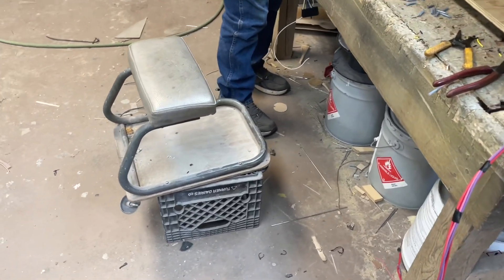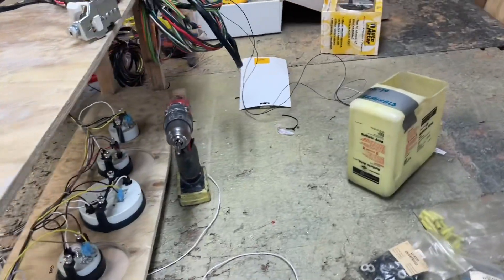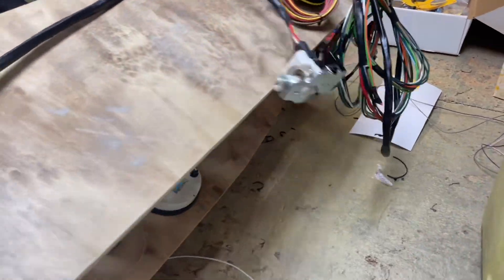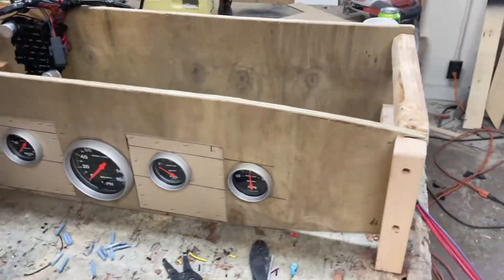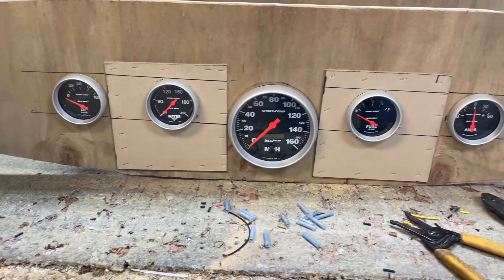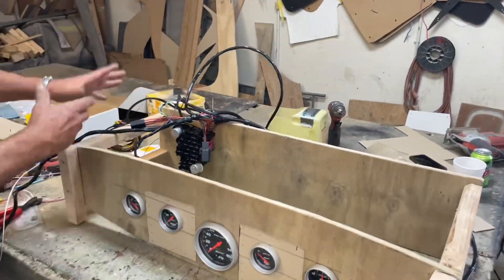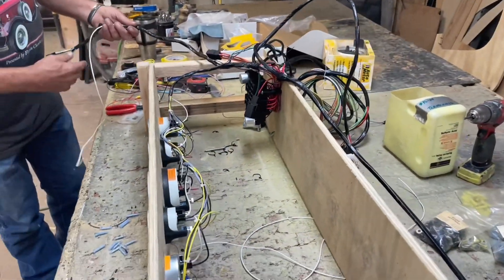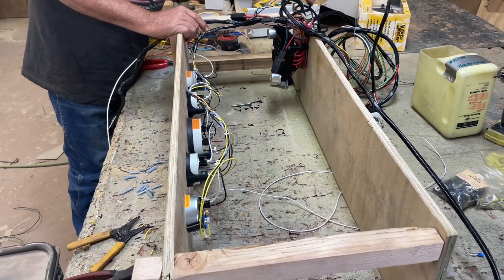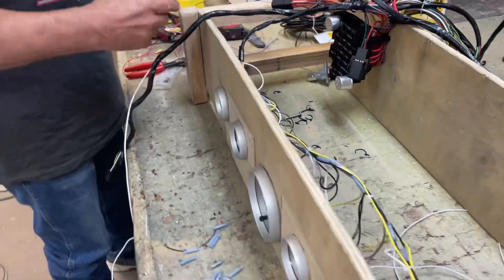We have a seat riser on there. We are now an Auto Meter shop, and I built a jig to keep all the gauges in place. This is the exact width from the dash to the firewall, so you can keep everything neat. Building that jig probably won't take 20 minutes at the max, and it helps a whole lot instead of crawling up under the dash.